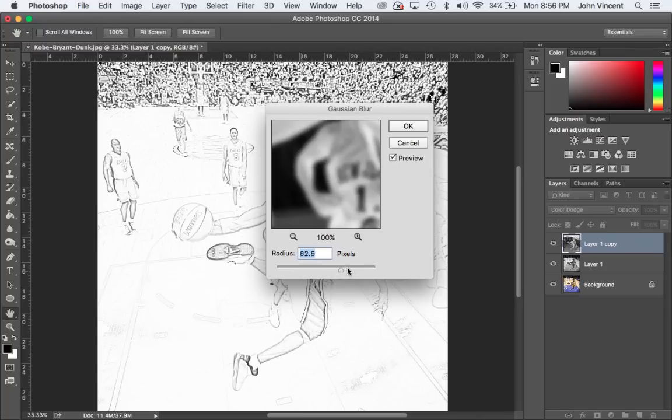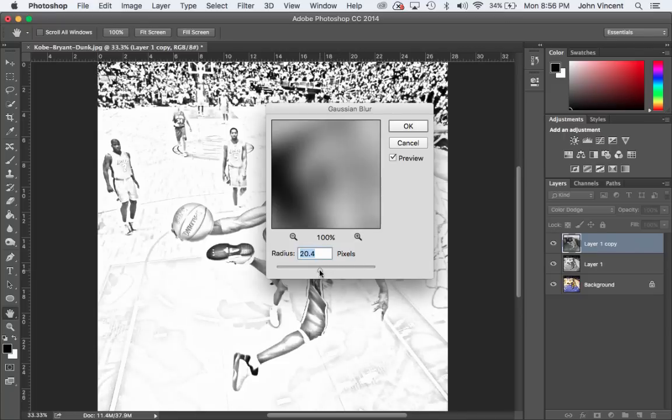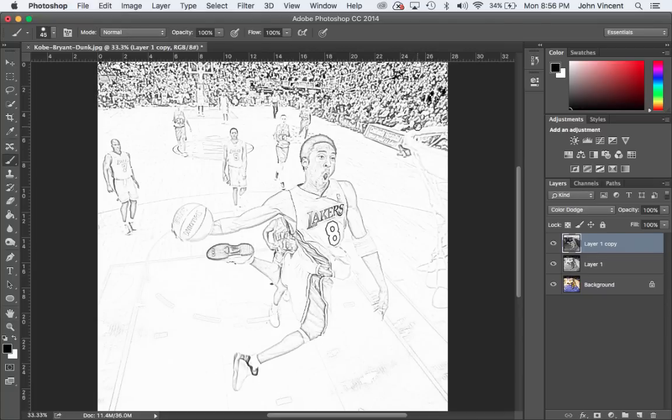I'll adjust it for my picture — I can go back and dial in the detail that I want. We don't want to go too much or it's going to end up looking like a black and white picture. We want to fade it just a little bit so we get the outlines of everything, so it looks like it was hand-sketched. Then go ahead and click OK.